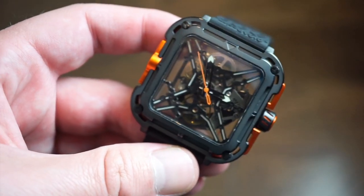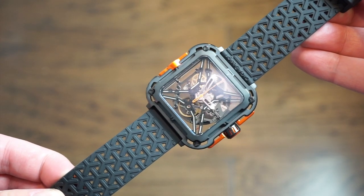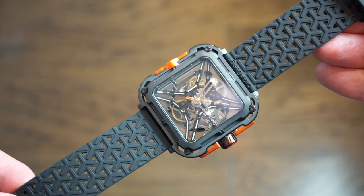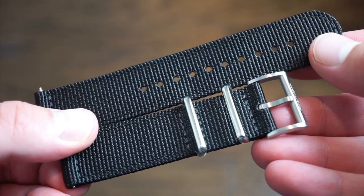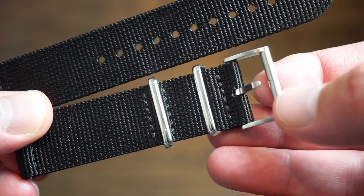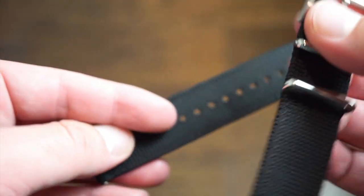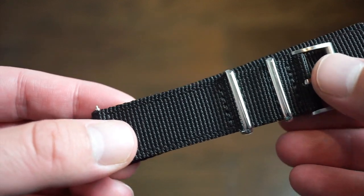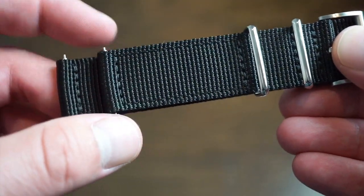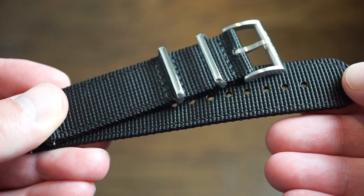I'm going to show you the other band — not really my style. I think it looks a lot better on the rubber band since it's a sporty watch. The two-piece NATO band is decent quality, has quick release, two keepers, and the custom roller buckle signed by Seagull. Personally I prefer a single-piece NATO because if one spring bar fails your watch stays on your wrist.